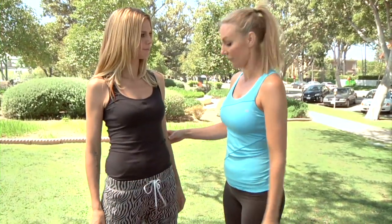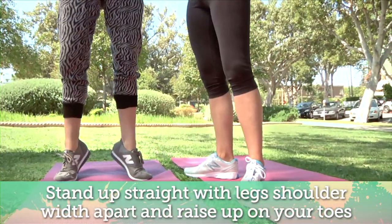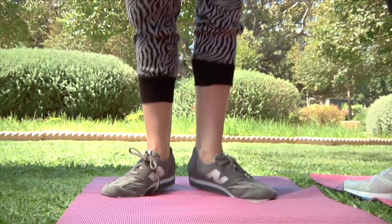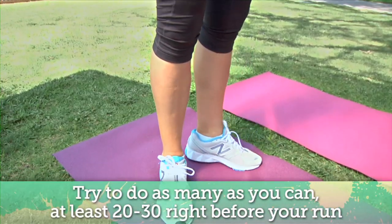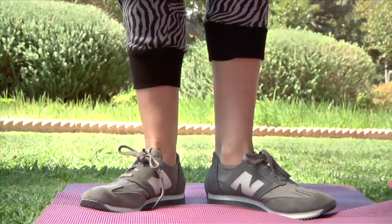We're going to start by doing calf raises. Standing nice and tall with your feet apart, then come up on your toes and strengthen. So if these are really strong they're going to help absorb some of the movement while you're running. It also will condition your ankles and give you that stability you need to prevent rolling over. I recommend trying to do at least 20 to 30, and it's great to do them just before you run to get that warm-up and conditioning.